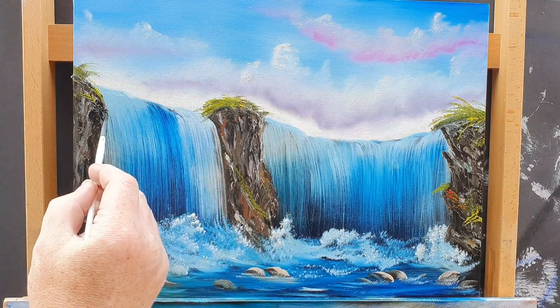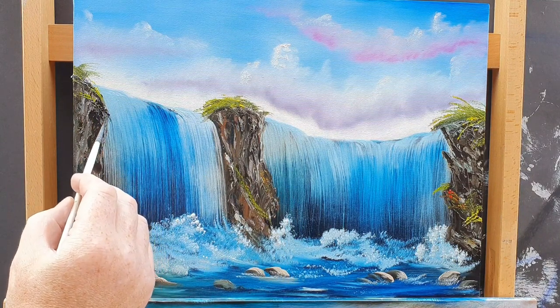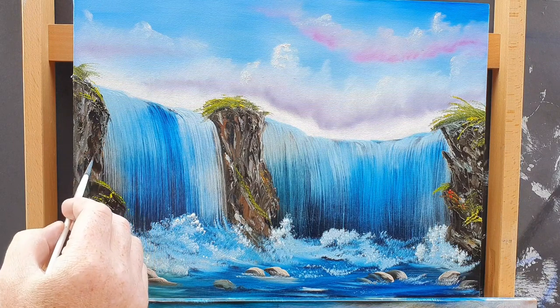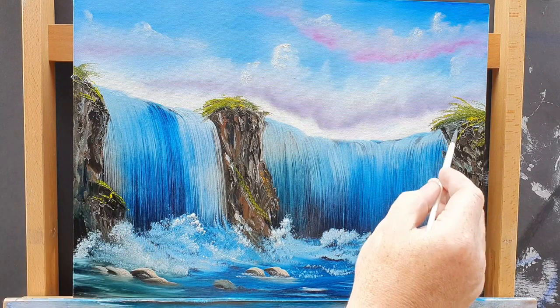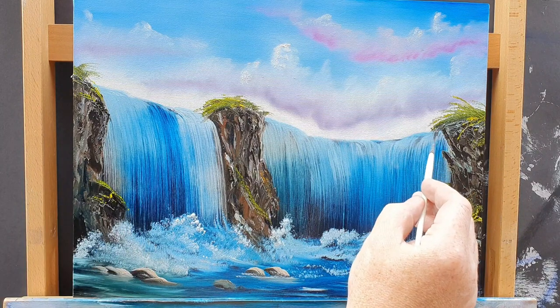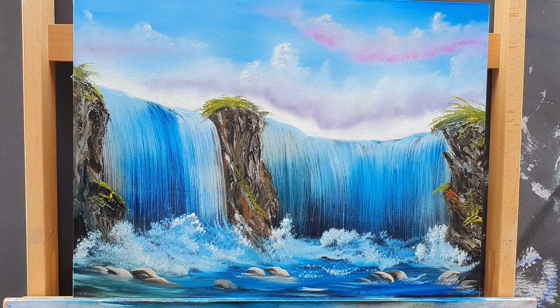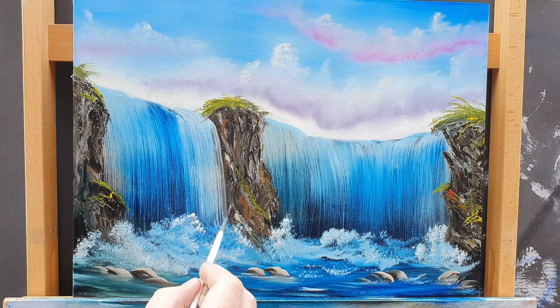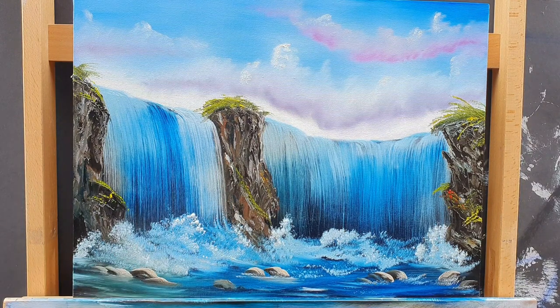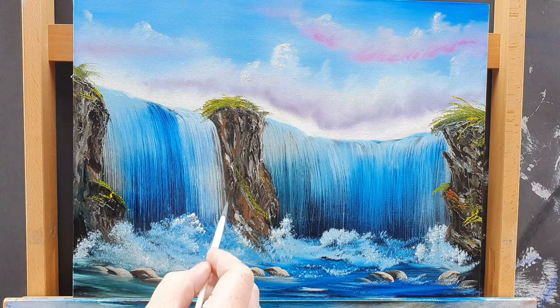I've just picked up the script liner brush and — you possibly can't see this until you get close up — I'm just adding some indications of little roots and vines that are just hanging down. Just a few, not many. Don't want to overdo it — putting too much detail in far away is worse than not enough detail up close. That's a top tip from your uncle Daniel.